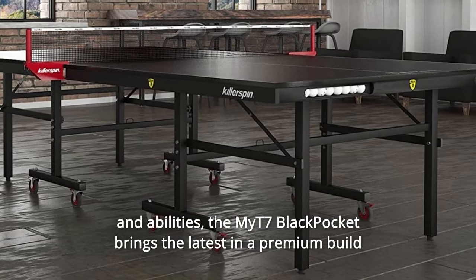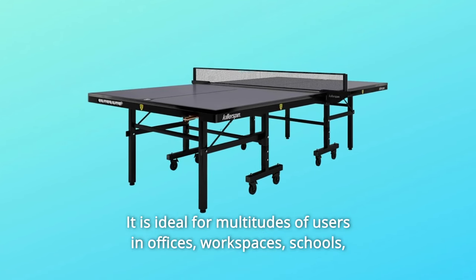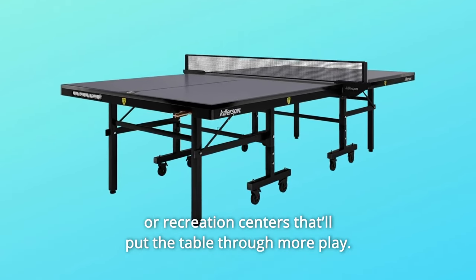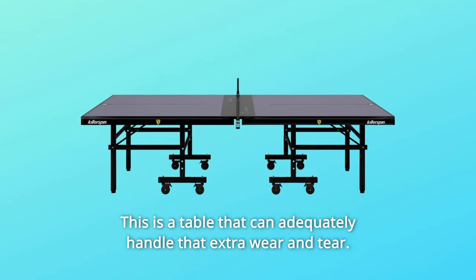The MYT7 Black Pocket brings the latest in premium build quality to everyday table tennis. It is ideal for a multitude of users in offices, workspaces, schools, or recreation centers that put the table through more play. This is a table that can adequately handle that extra wear and tear.